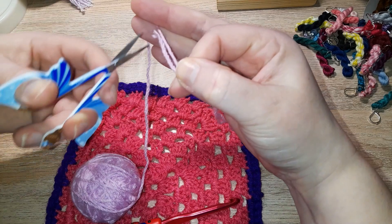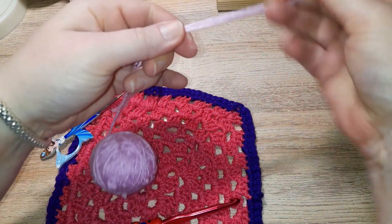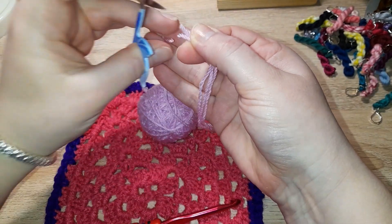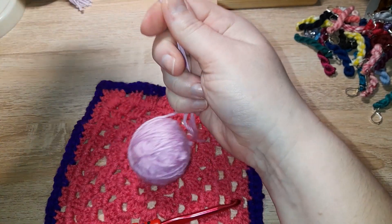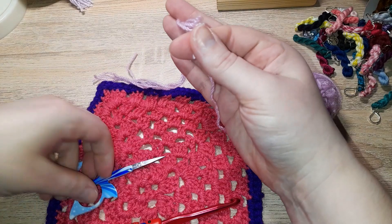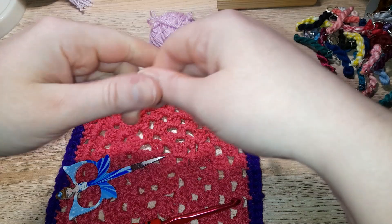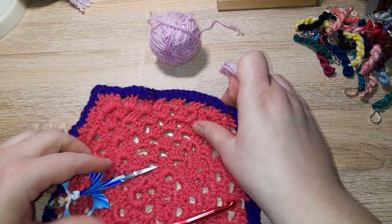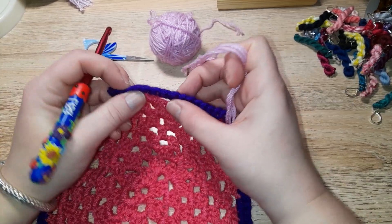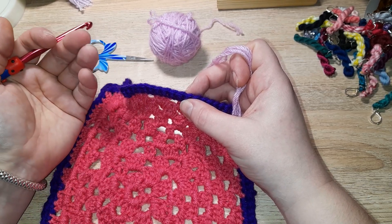Make a few more cuts to get your pieces. For this one I'm going to do four strands — personal taste, you can do two, three, or four; it depends how fluffy you want it really. When you've got your strands, take the edge of your work. It doesn't matter where on the edge.